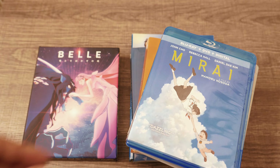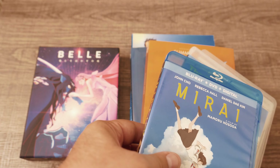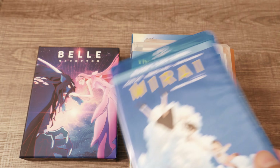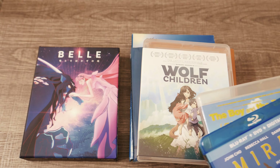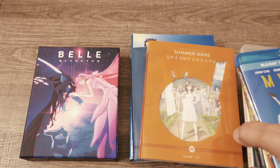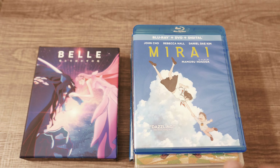I think Bell is pretty okay. I liked it more than Mirai, and I'd put it up there with The Boy and the Beast. For me, The Girl Who Leapt Through Time is Mamoru Hosoda's masterpiece, with Summer Wars a very close second and Wolf Children a close third. Bell feels okay — I liked it more than Mirai, about as much as The Boy and the Beast, though it's much more mainstream than Wolf Children. Summer Wars and The Girl Who Leapt Through Time are the films I'd recommend to people getting into Hosoda's work.